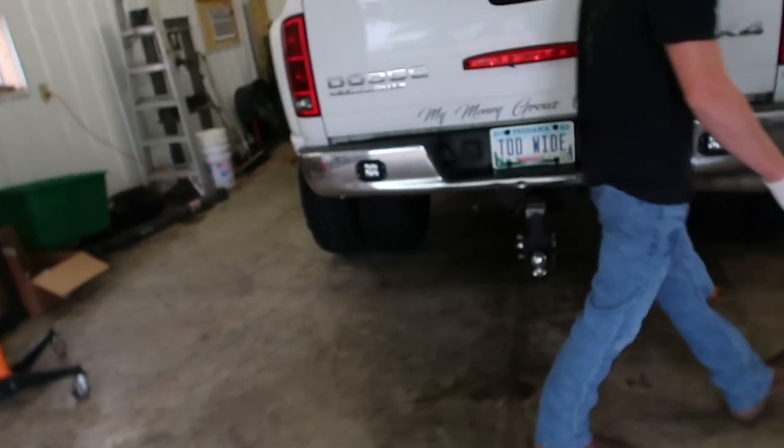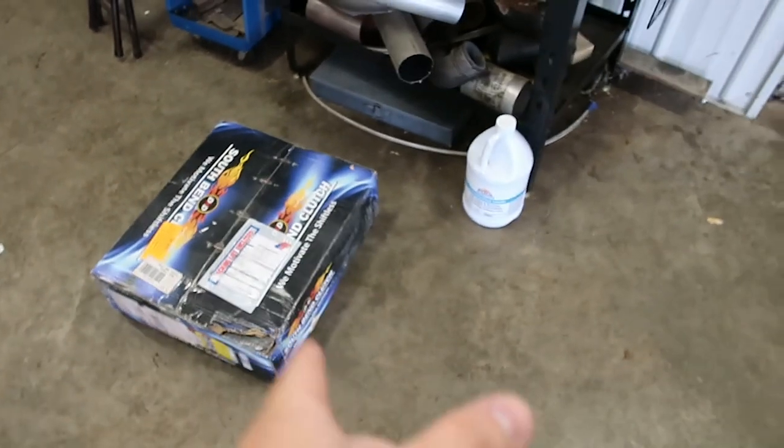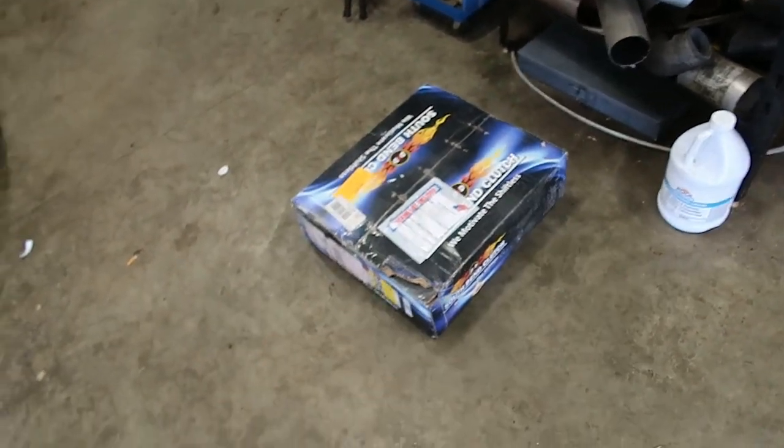Pretty much every year from 94 to 2018 Dodge Ram, if you have to do a clutch it'll be a pretty similar job as far as how everything is laid out. We have the truck pulled in here today and we're going to be installing a South Bend dual disc clutch. I believe that's a 3250 — we'll see when we open it up, customer provided that.